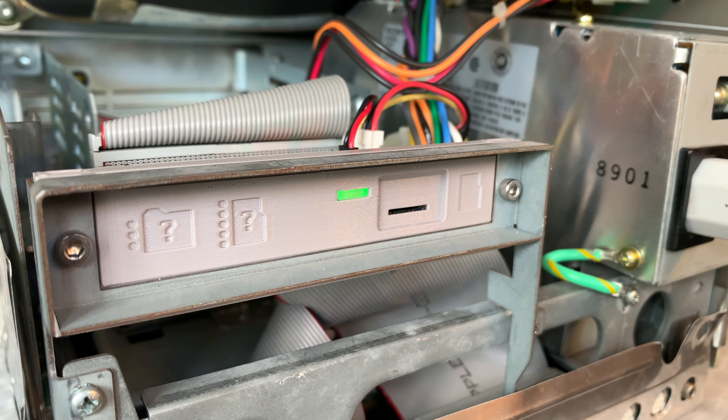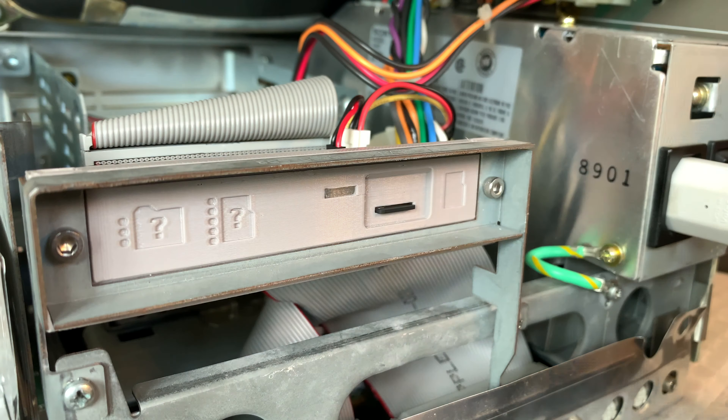Let's get this old, albeit nicely sounding, hard drive out. Connect the internal SCSI cable to the BlueSCSI adapter. Position the bracket into the expansion slot and screw it in. Then connect the aux power cable.